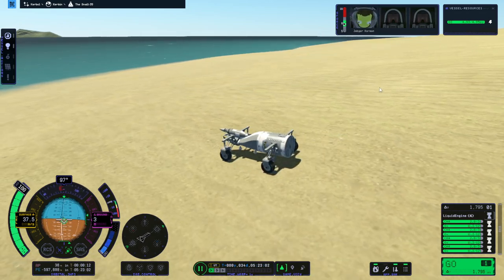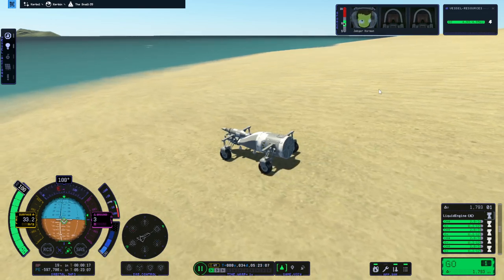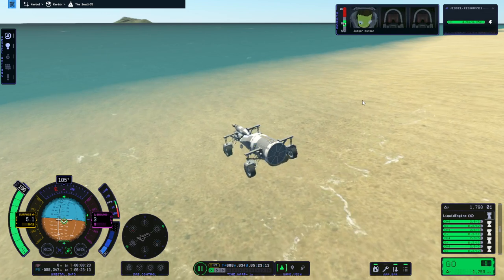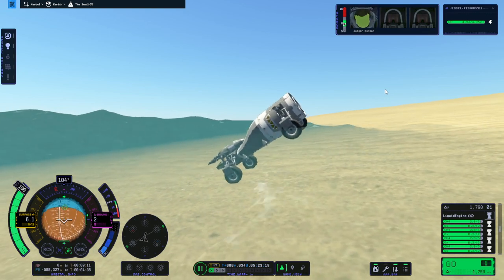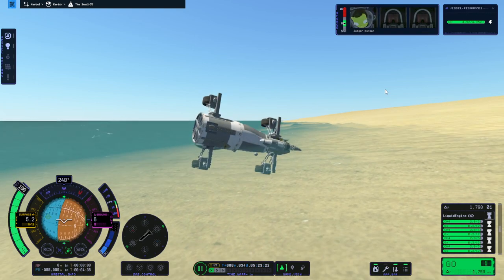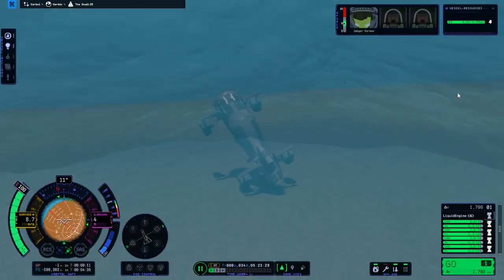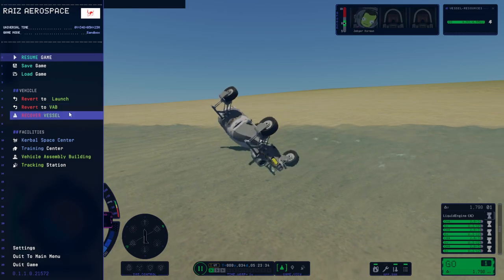We're not able to steer or stop on downslopes very well, though on the moon it's completely different after all. I'm curious what's going to happen when we hit water. Oh, we're toppling over. We lost the reactor. It's done — we're not a very good boat. Let's revert.